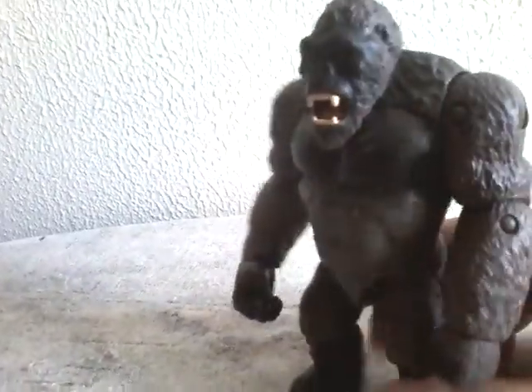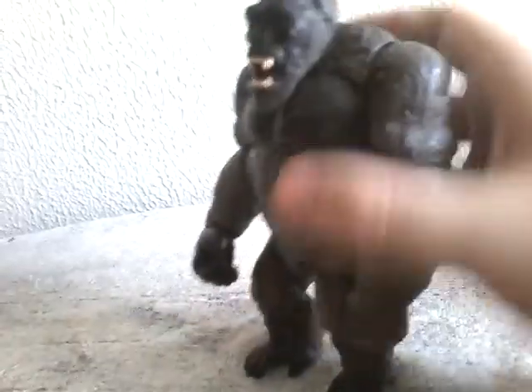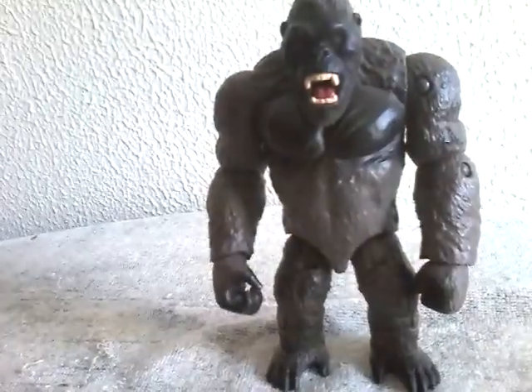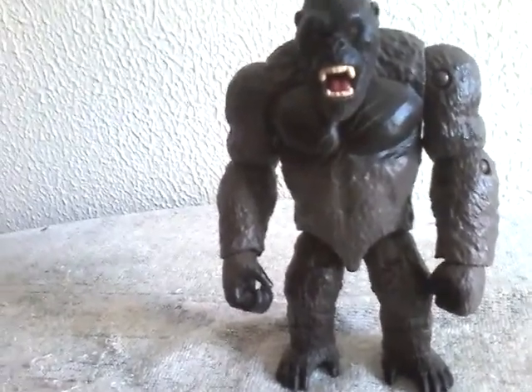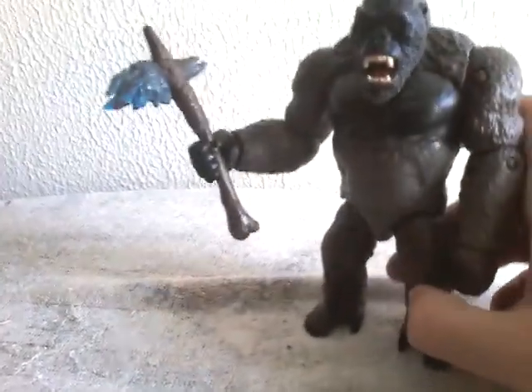So obviously this figure looks good, and we'll see that it's not all that bad. This Kong is also the biggest incarnation of Kong. The Battle Axe — you can put the Battle Axe on, but I think everyone can agree that it's really hard to put on. So here's Kong holding his Battle Axe.